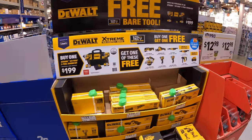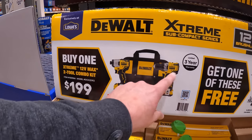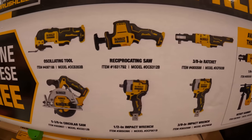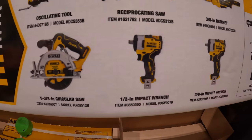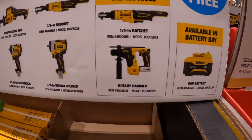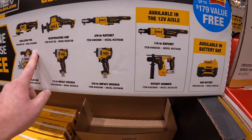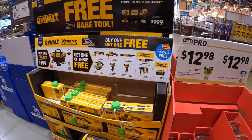The 12-volt Extreme does have a buy-one-get-one-free. If you buy this kit for $199 — the impact driver and drill driver, 3/8-inch, two batteries, charger, and a bag — you get a free 12-volt Extreme tool. You get to choose from: oscillating tool, single-handed reciprocating saw, 3/8-inch impact ratchet, 3/8-inch impact wrench, half-inch impact wrench, 5-and-3/8-inch circular saw. Available in aisle 12 you can get the quarter-inch ratchet or rotary hammer, or choose a 5 amp-hour battery. This sale goes to January 31st — all these sales are going until January.